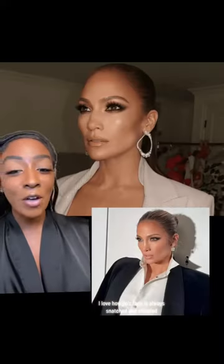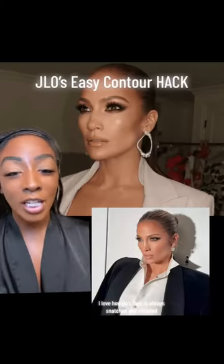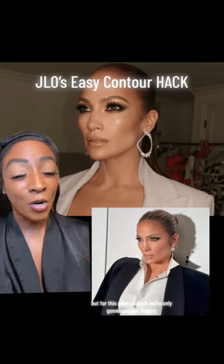I was reading an article on J.Lo and she has this easy contour hack that I just have to try. I love how J.Lo's face is always snatched and chiseled, but for this contour hack we're only going to use our fingers.